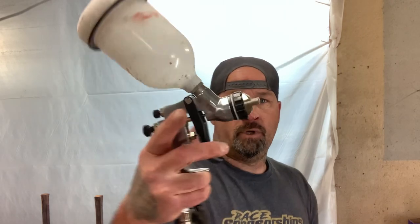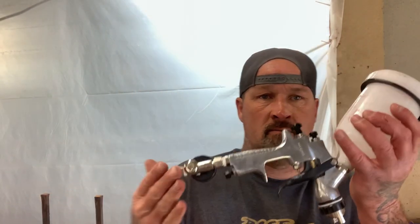Hey guys, welcome to IYEDGE. So today is going to be like a tech tip or a trick for the body shop. When you're using a spray gun — and it can be any spray gun, it doesn't have to be an HVLP — but when you're using a spray gun and you're painting a car, a lot of times you get spots that are dark or you have shadows real bad.